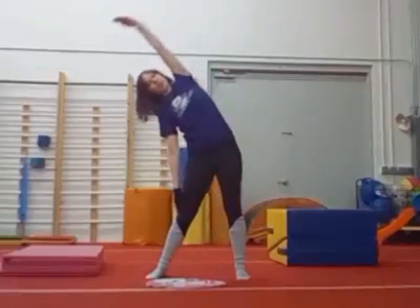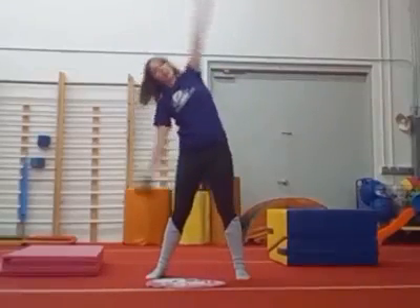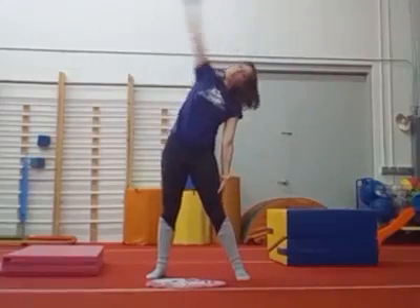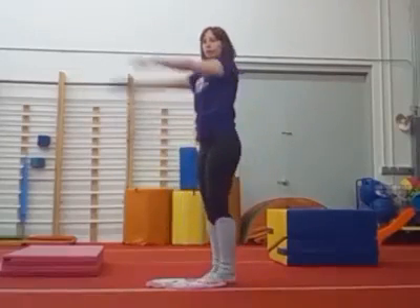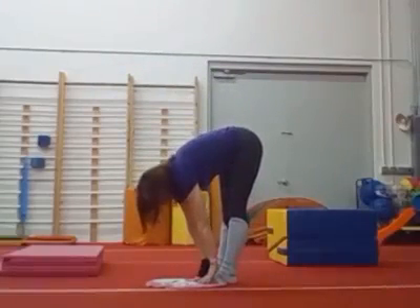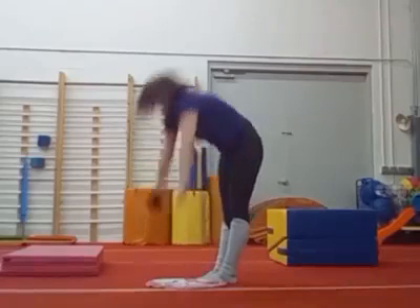Good. Big stretch to one side, just like a rainbow. Other side. Okay, put your feet together and reach way down there. Touch your toes. They're so far away. Good stretch.